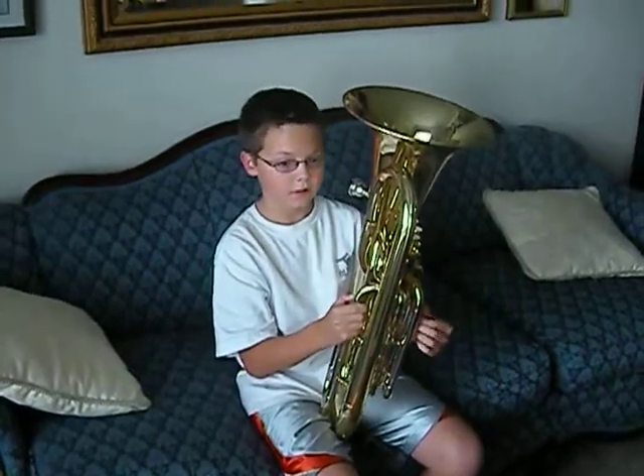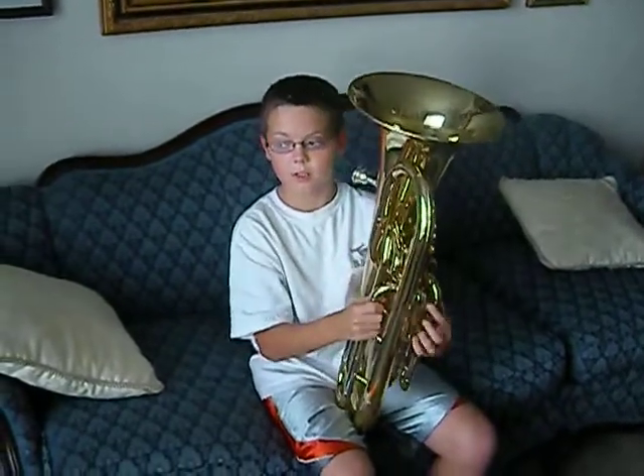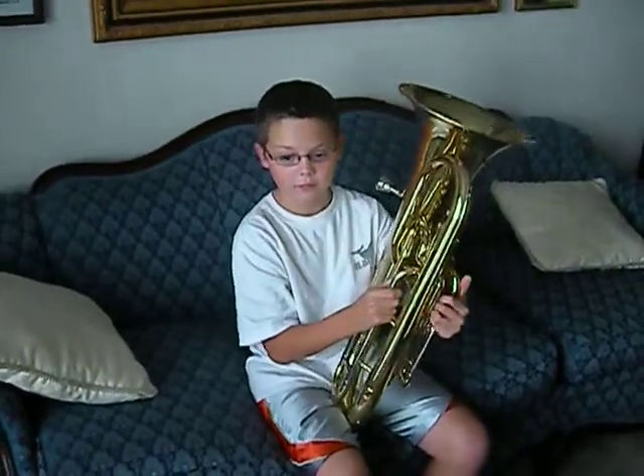First day of the third week, cool. What did you learn today? Two new notes. Okay, let me hear those notes. You want me to play the three notes I already know? Yes.